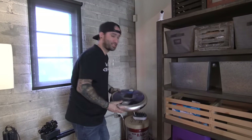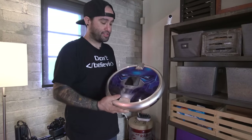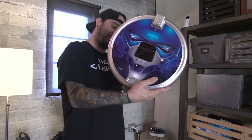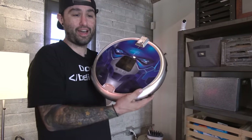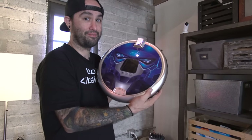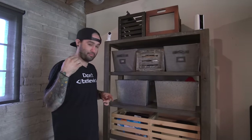We get a lot of weird stuff sent to the office, but never have I ever seen a transformer vacuum robot. It looks like Megatron or something — and it talks. It says 'Hello master.' It looks like a transformer but it does roam around and sweep things up.